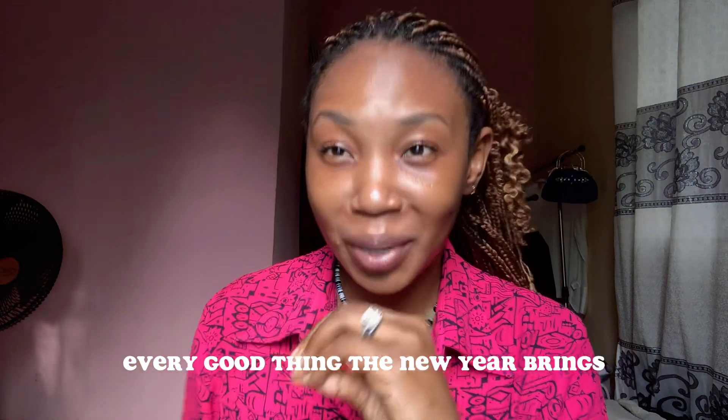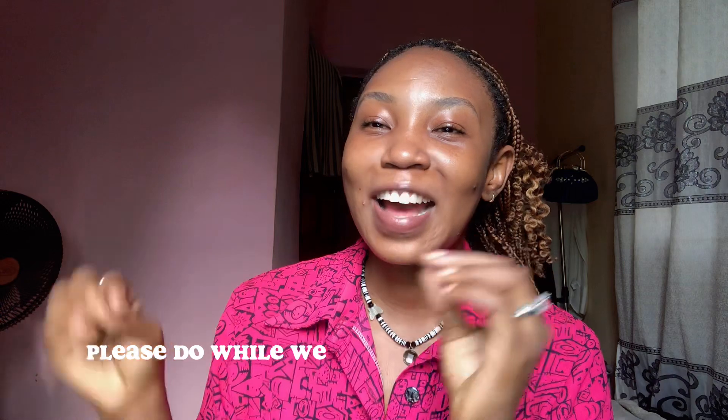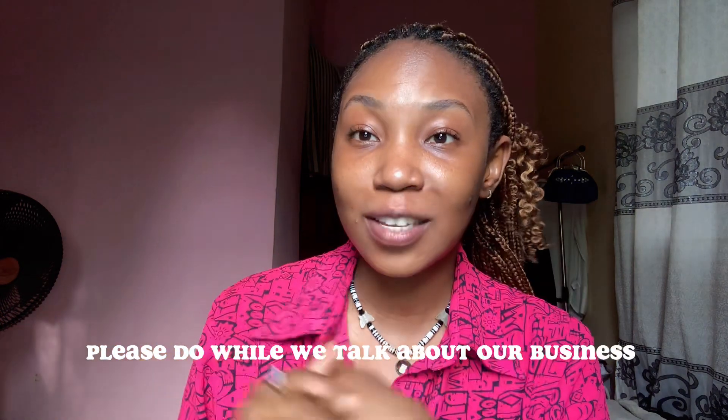This new year I wish us all the best the new year brings — every good thing — that is what we are getting this year. So please if you've not subscribed to my YouTube channel, please do while we talk about our business for today.